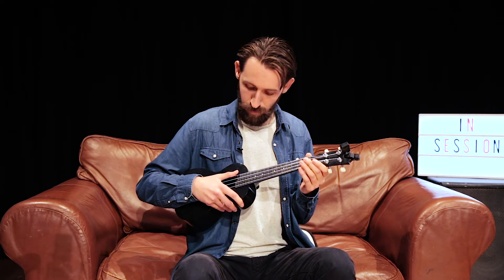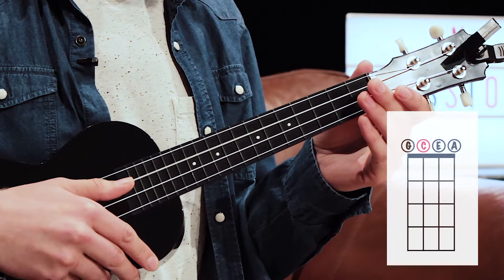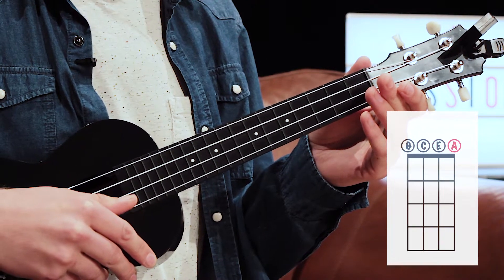Hi, I'm Lloyd Edwards and I'm going to teach you how to tune your ukulele. The first thing you need to know is the names of the strings. The first string is G, the second string is C, the third string is E, and the fourth is A.